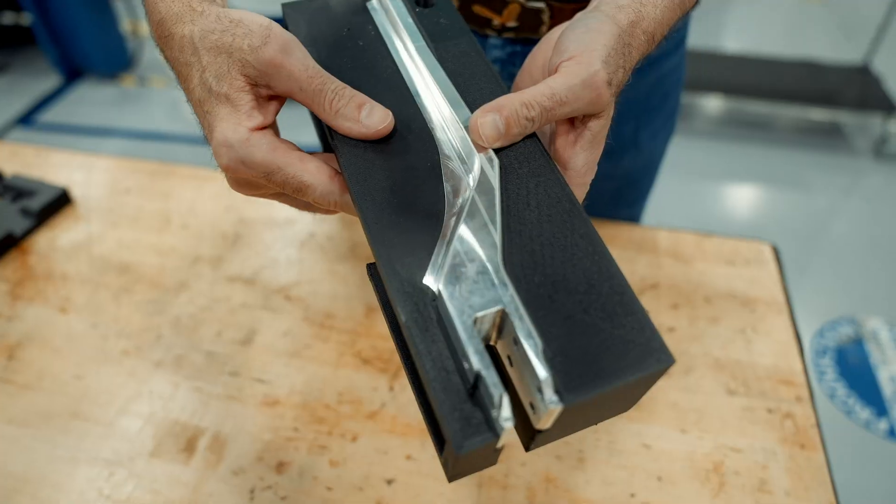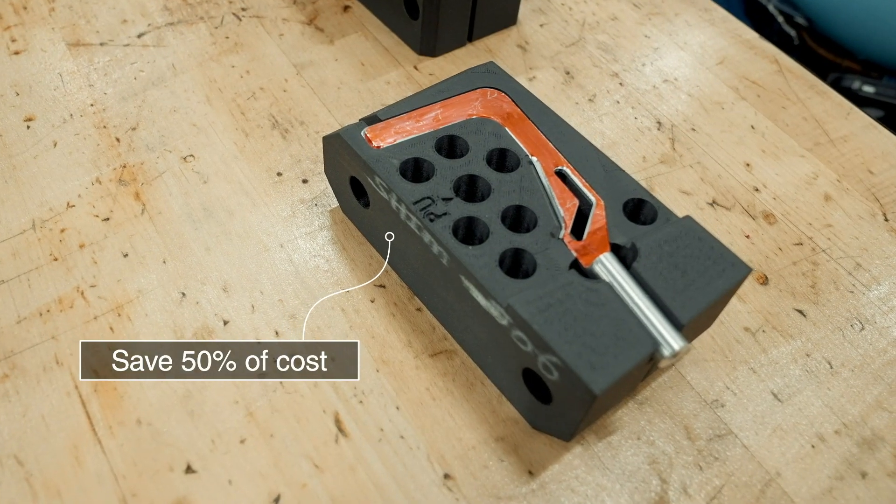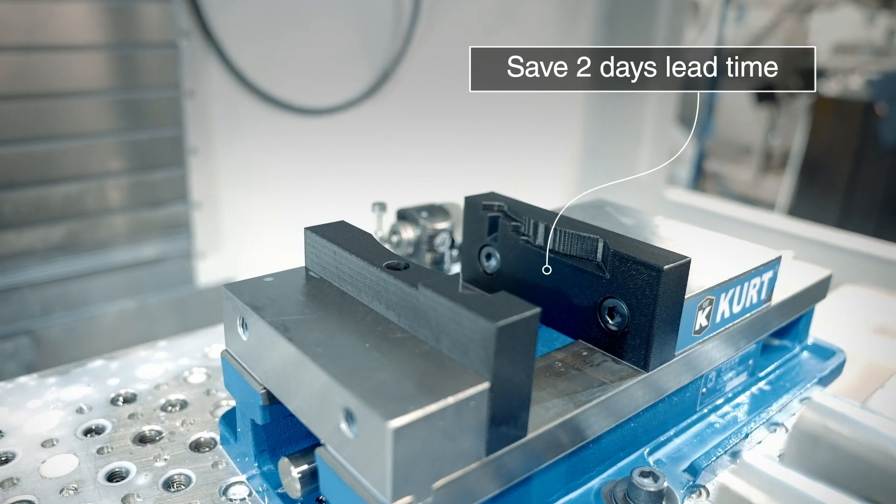East-West Industries makes many of their soft jaws out of nylon 12 CF. On average, it saves them 50% of the cost and two days of lead time.